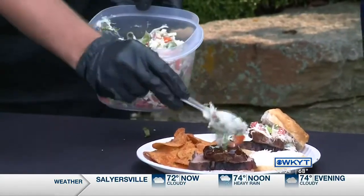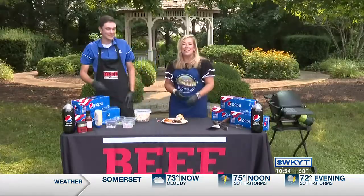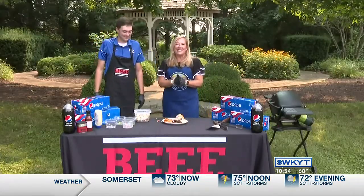Thank you buddy, you did a great job! Well, thank you. I'd say you're the chef at the house — pretty good stuff. Check out all our recipes online at WKYT.com.